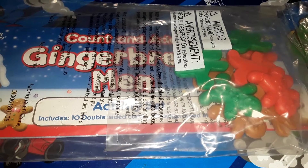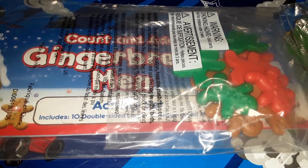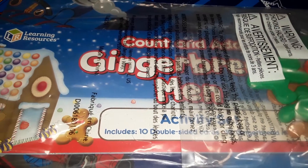Hey guys, it's Shawn and today I have this game here. This came from Scholastic Canada. It was only $12 and this is a learning resources item.